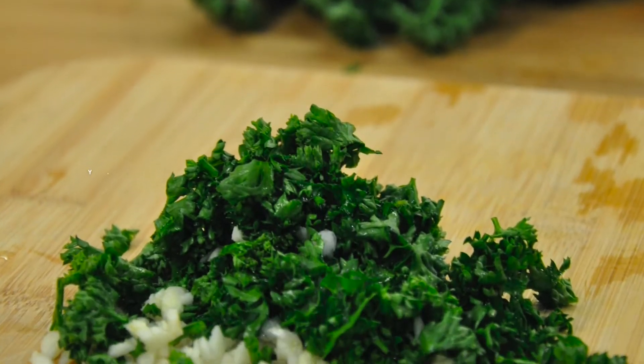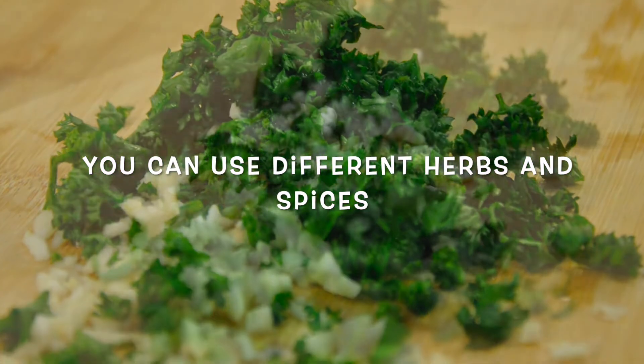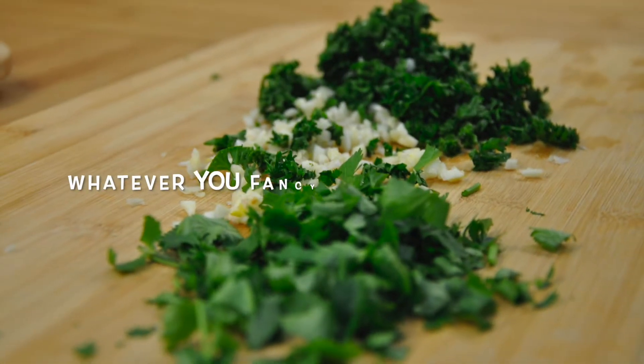Do not forget to preheat your oven to 350 degrees Fahrenheit and lightly grease a small baking dish.